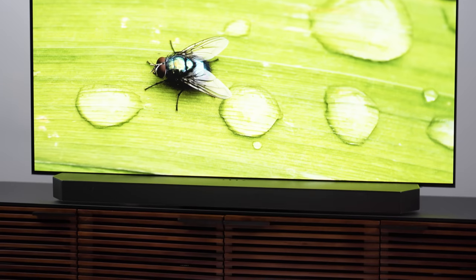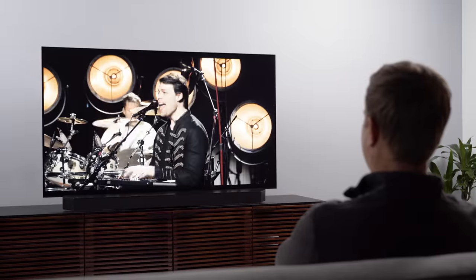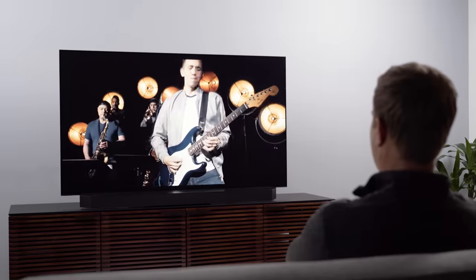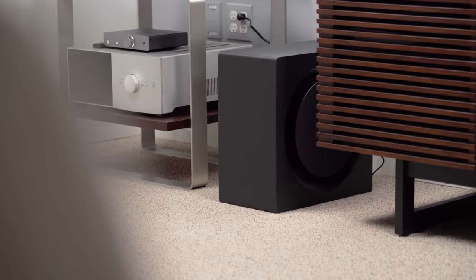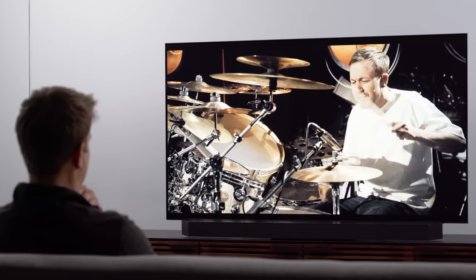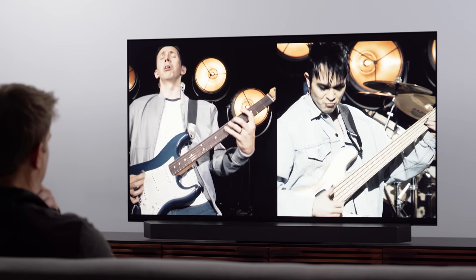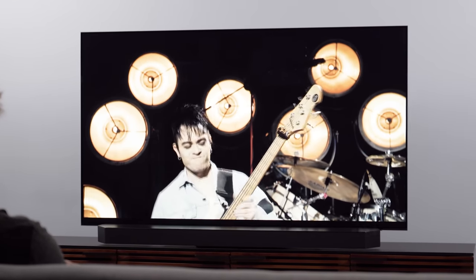The Q990B sounds exquisite — it challenges the very concept of what a soundbar can do. The fidelity, detail, timbre, accuracy, presence, soundstage, and continuity: once I dialed this system in for my setup and room, it was nothing short of outstanding. The subwoofer is far more capable than I was prepared for — a little hefty out of the box so I needed to rein it back, but it has depth, weight, and agility, and it's musical even. This whole system sounds really satisfying for music on top of movies. Musically speaking, I actually prefer the Q990B to the Cinema 1200 for music, which I totally did not see coming.